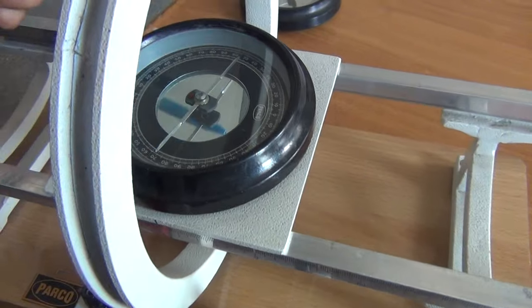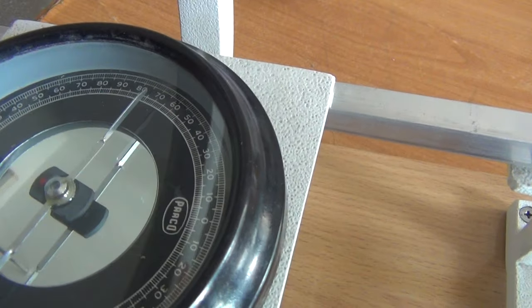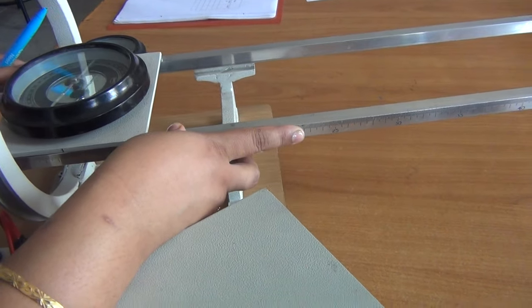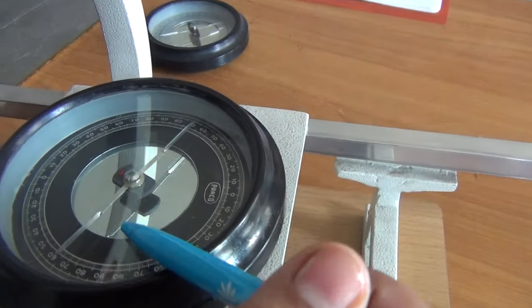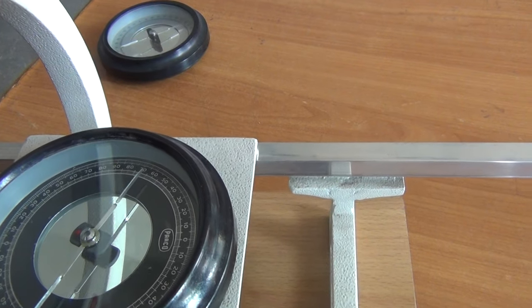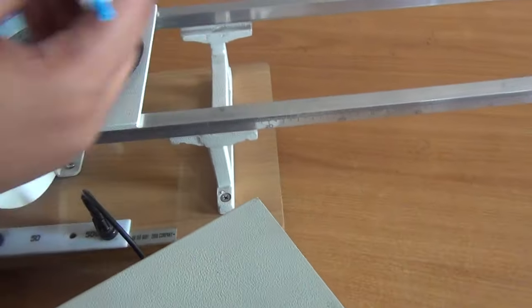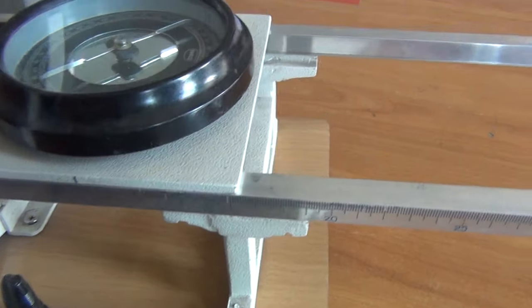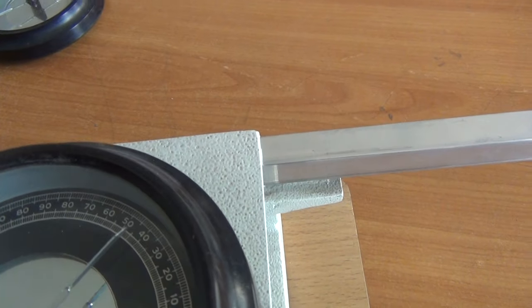This end of the pointer you can call theta 1, and the reading of the other end of the pointer you can call theta 2. So theta 1 is 84 and theta 2 is also 84. Now you have to change the distance. At x equal to 5 we want to take the reading — you will note that the deflection in this magnetometer box decreases. Now both pointers are giving readings of 72 and 72. So theta 1 is 72 and theta 2 is also 72. Further you change the distance at x equal to 10. After it gets stable you can note the reading — it is now 52 and 52.